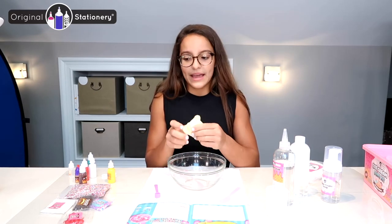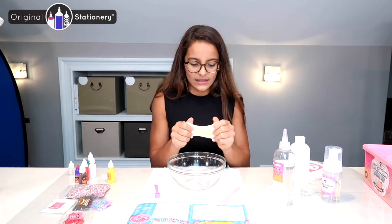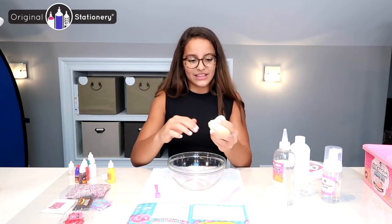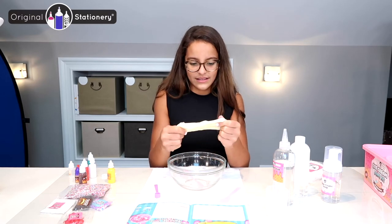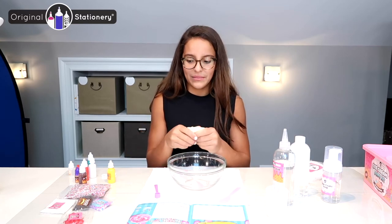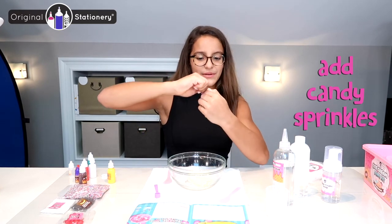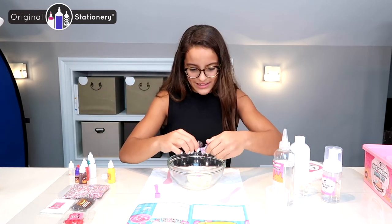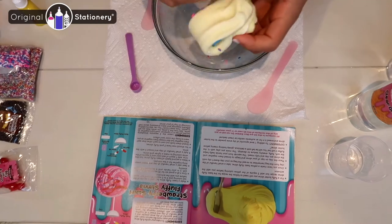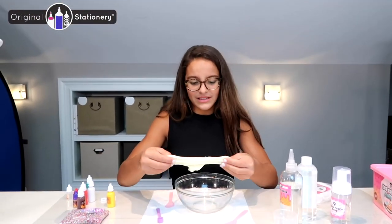After that I'm going to add my candy sprinkles — that looks so cute. Now I'm going to add my candy sprinkles. I'm going to pour them in — there you go, I think that's enough. This is so cool, I can't wait to form it into my ice cream! All my sprinkles — it looks so good.